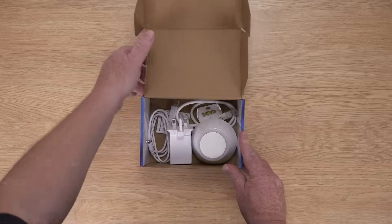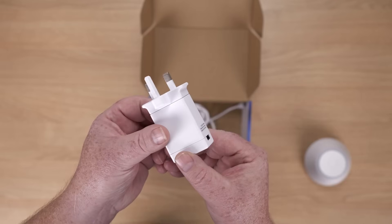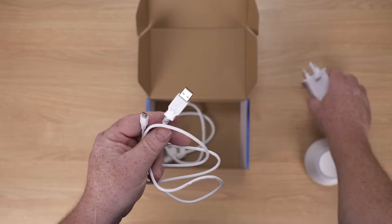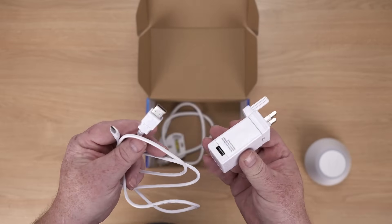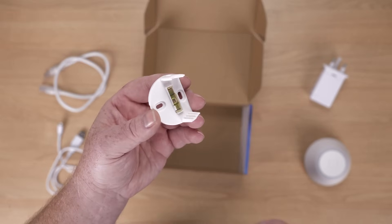When you open the box, you'll get the unit, you'll get a power plug, you'll also get a USB so you can plug that into a USB socket if you wanted, or you can use the plug provided. You'll also get an Ethernet cable, and then you get the optional wall mounting kit.